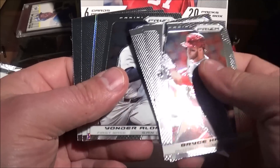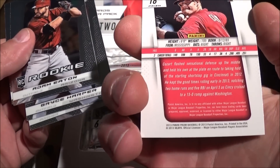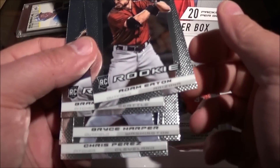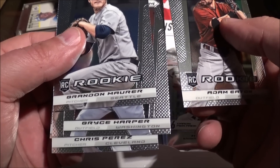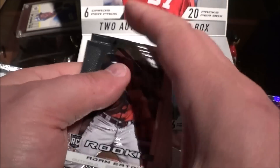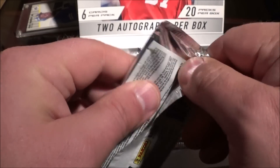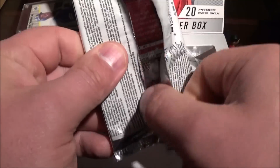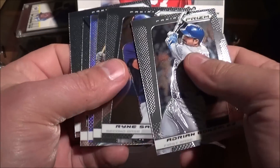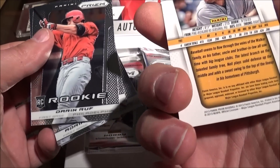There's a Strasburg, Carter, caps, Oswald Arcia — this stuff is so shiny. Oh, I see something sparkly in there, we get Zack Cozart. Prism refractor, that's pretty. Adam Eaton, Brandon Moore — hey, is that a Bryce Harper? Bryce Harper!